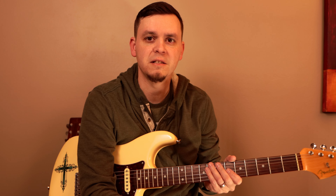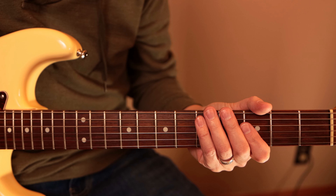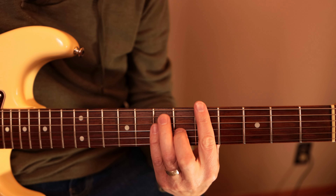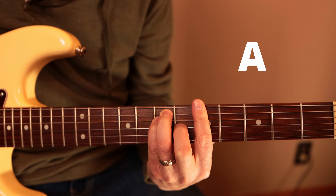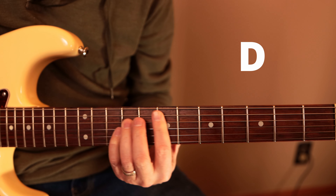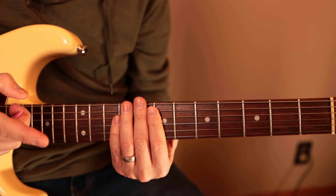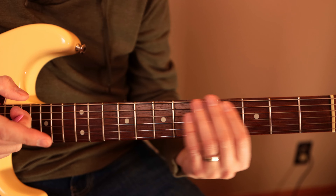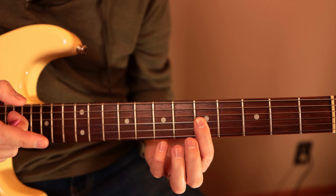Okay, so here we go — we're going to teach you guys this really cool blues riff. This is going to be in the key of A. We've got the A, the four is D, five is E. But what we're going to do is make this really cool by not using the sixth string — we're going to use just the bottom three strings. It's going to be pretty cool.